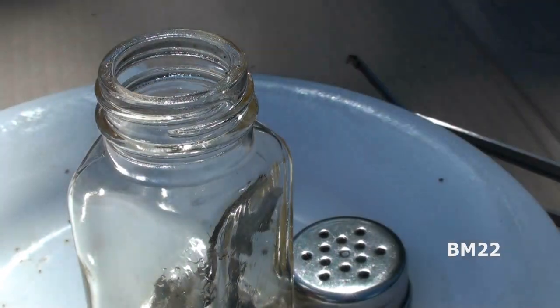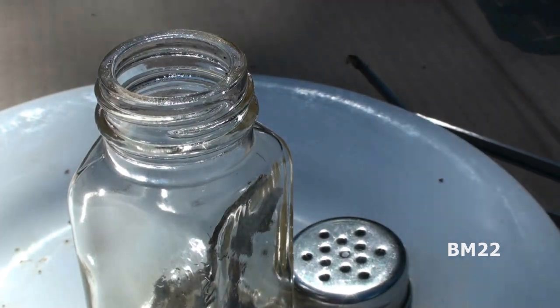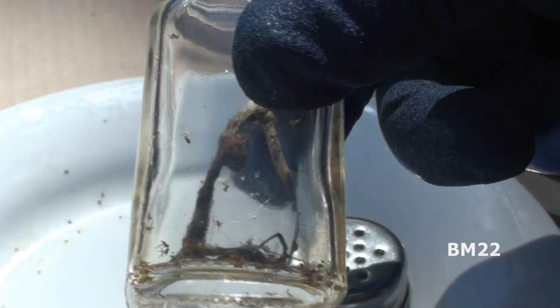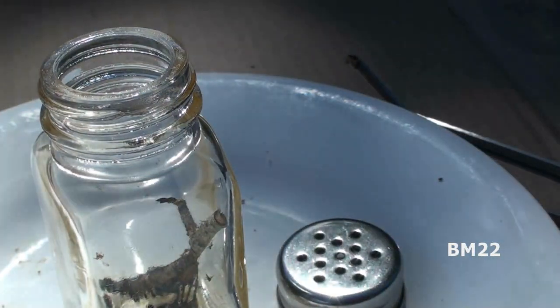All right, we took care of it. The glass gets really hot, and as we tried to torch it, the blowback — the back pressure from inside that salt shaker — kept putting out the flame.